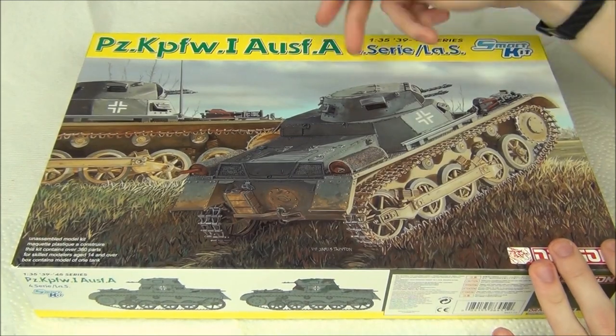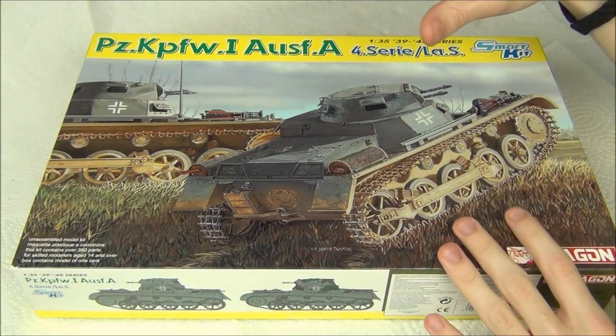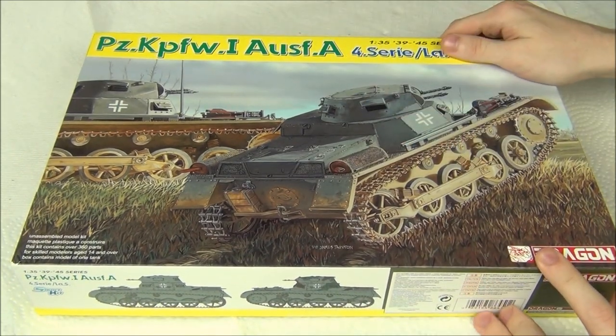Later on they went to the Ausf. B, which is basically one road wheel longer, and then they had a couple of other versions as well which are different. But this is basically one of the smallest German tanks you're probably able to see. It's a tiny little thing, and this is a very early version of it.